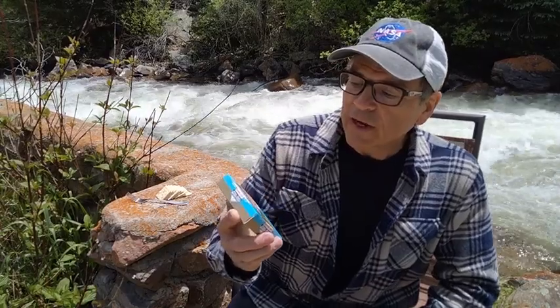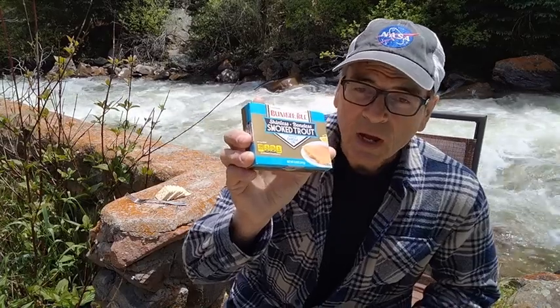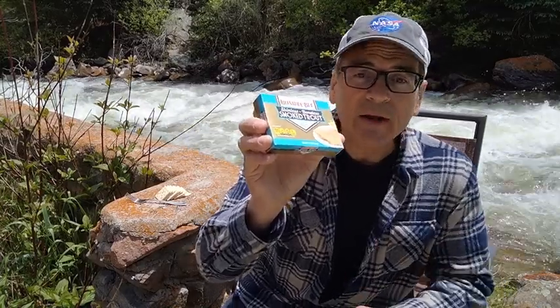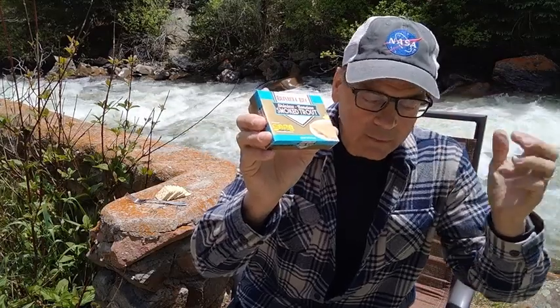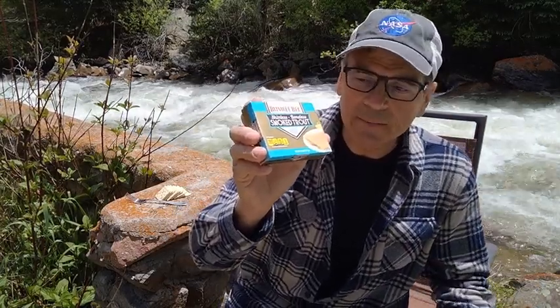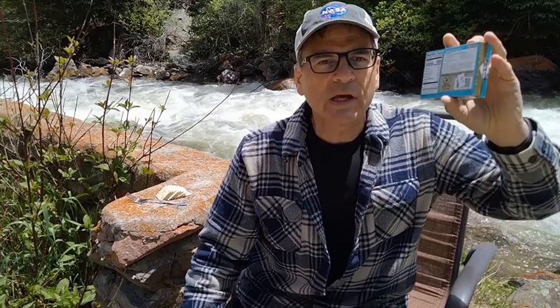I stopped at the little store just down the way here and found some Bumblebee skinless, boneless, smoked trout fillets. I've only tried these at different brands a few times before — it's always amazing. Anytime you smoke anything it's good, especially smoked trout or salmon. This is a product of Turkey. I was a little surprised to find that. I thought these would be farm-raised somewhere in North America, but it's a product of Turkey.